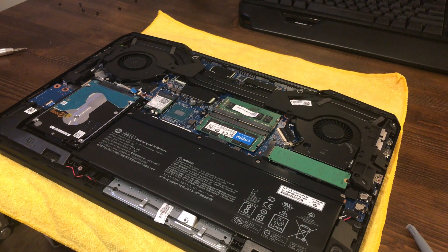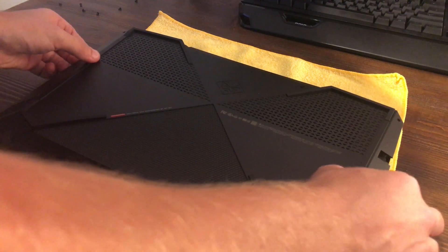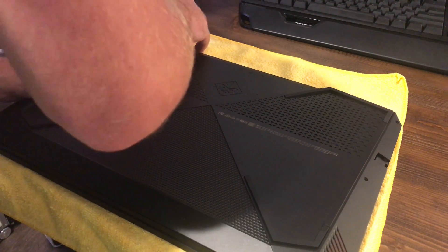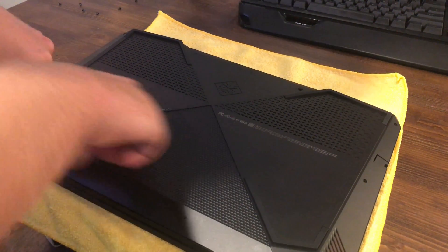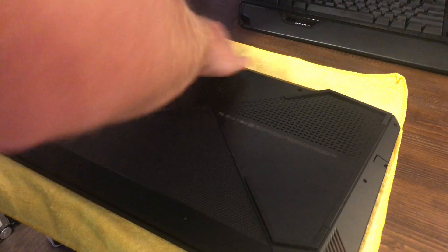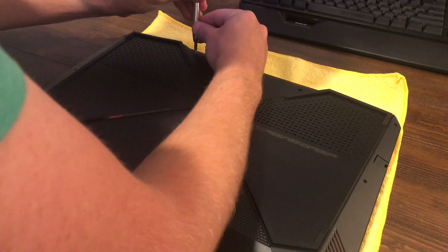I got some comments from people saying they wanted to see me put the laptop back together — I didn't show that in the RAM video — so I'll show it this time. I'm grabbing the back panel, setting it down on top of the laptop, making sure everything looks properly lined up, and then pressing it down to get all the locking tabs locked again. Now let's put the screws back in, starting with the captive ones.